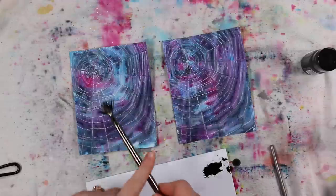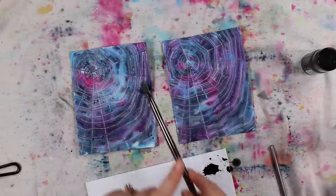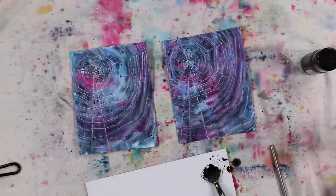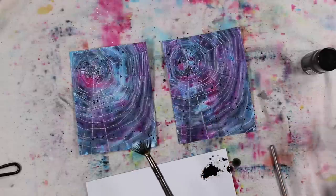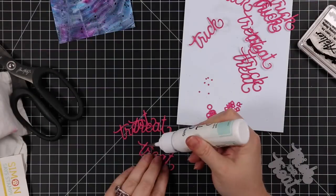I took black soot distress paint, put that on my palette, took my fan brush, and added some splatter — of course. Once I've got the splatter on here, I'm going to let these dry. For the most part they were mostly dry by this point, so I let those dry.